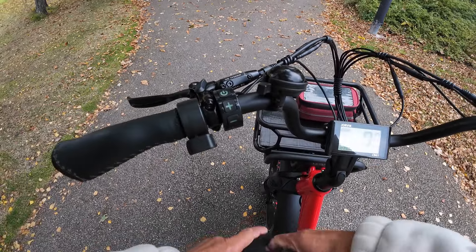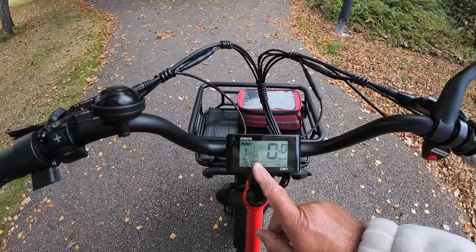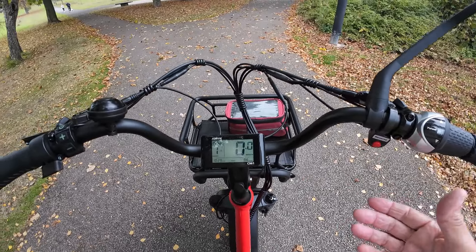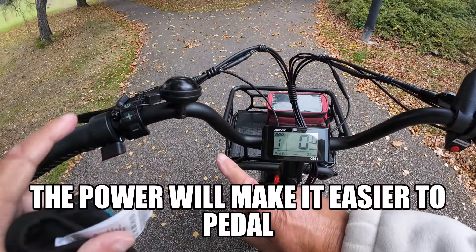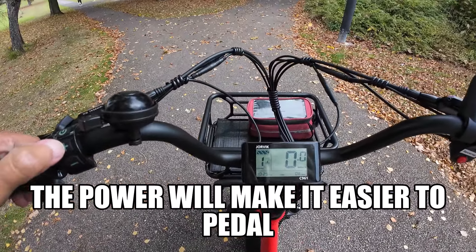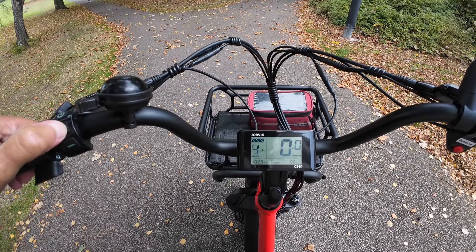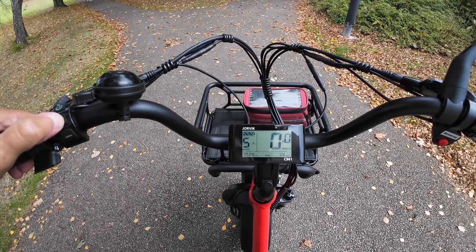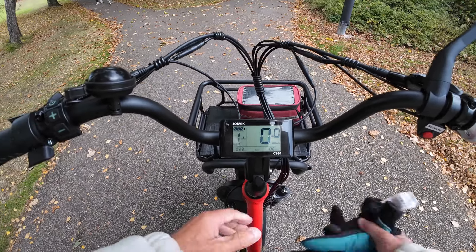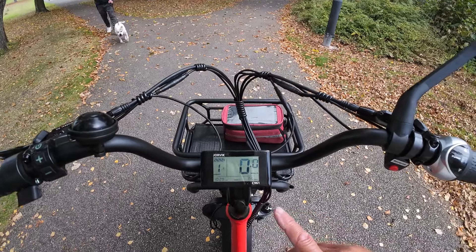I'm going to try and explain about the power assist for the pedals and the gears, using them independently and together. The power assist for the pedals will go up to number five. The higher you go, the more power you get from the battery, making it easier to pedal. If you go down, you're using less power from the battery, and that's fine when you're in a lower gear.